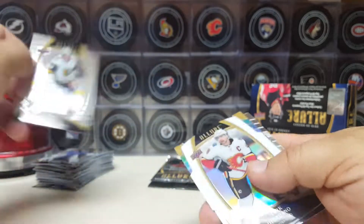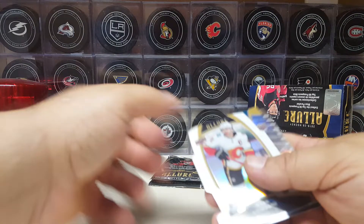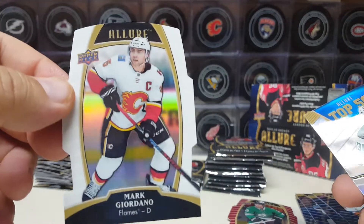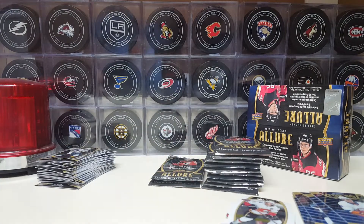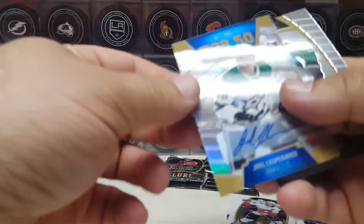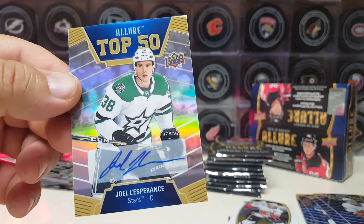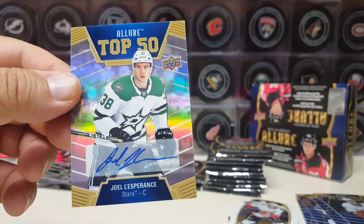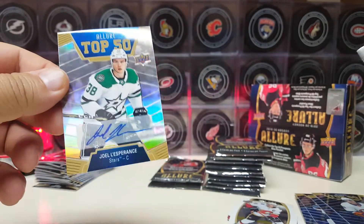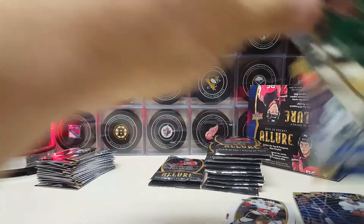Jordan Bennington. We got another white one — Alex Tuch. Oh, we do get an auto! Look at that. Hold on — Mark Giordano white, and then we do get an auto. Joel LaPrince, LaPrince from top 50 auto — silver foil auto. Nice. I wasn't expecting that out of a retail box. You got an auto out of a retail box! Maybe I should have got this retail box over hobby — at least you get inserts too. This isn't a bad deal.